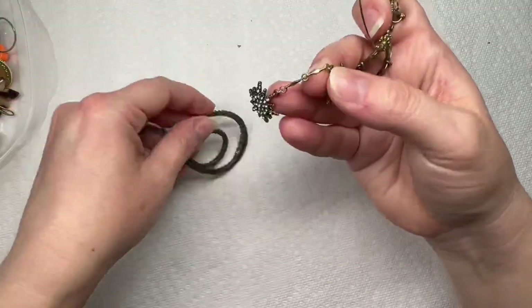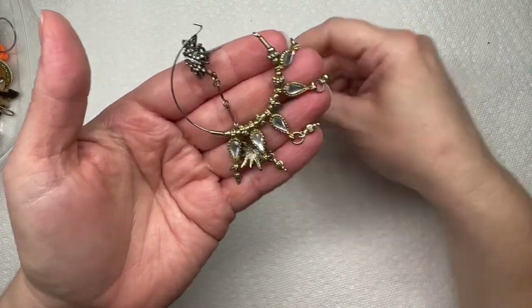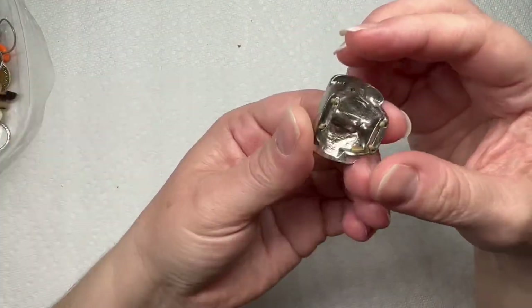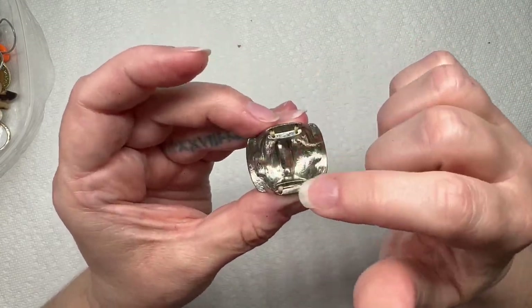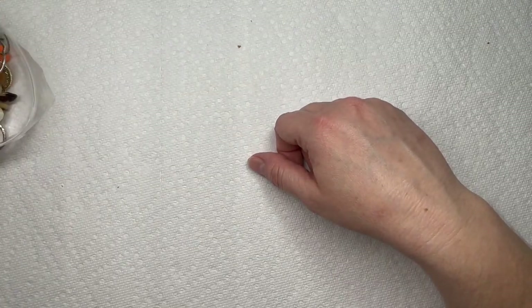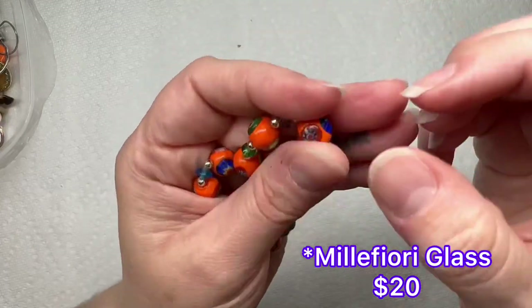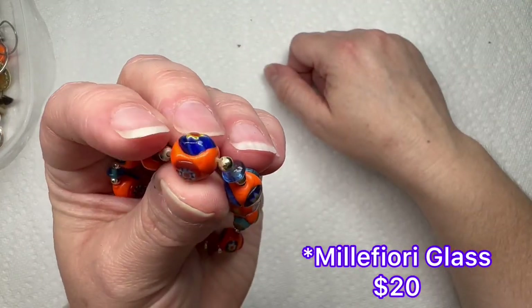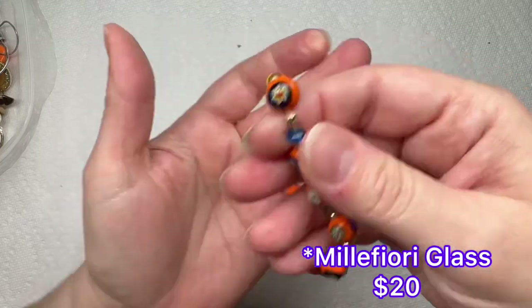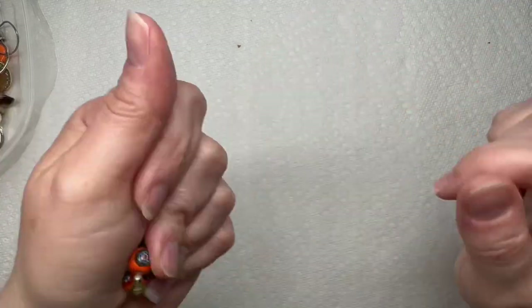This looks like it is heavy in earrings. Here are some earrings we got. This looks like a piece of a bracelet that broke off, but very pretty rhinestones. And these are those millefiori glass beads — they're very pretty. I like the orange; it's very bright and colorful.